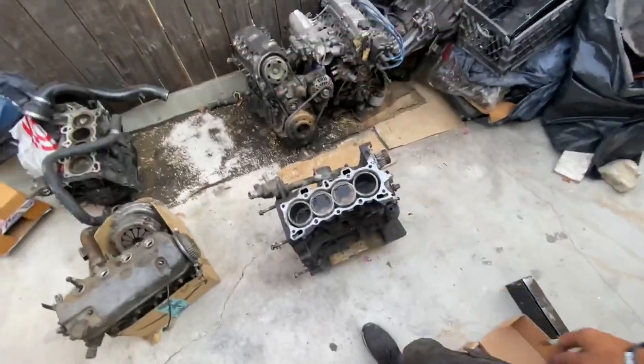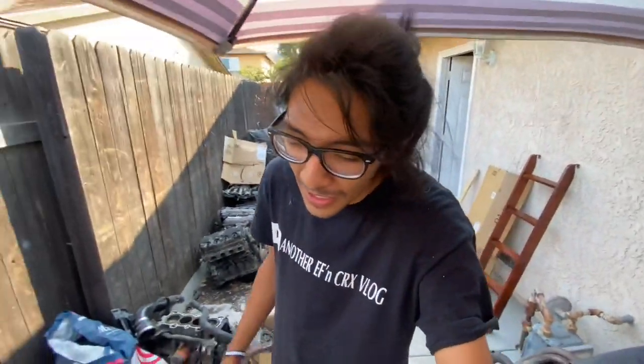This is a D15B block. It came from Jesse Garcia — he donated it. He said it smoked worse than his grandpa. I'm hoping that's just because of the valve stems, that it was all coming from the head. I'm betting my money on it that we're gonna have a good block. You guys saw how badly the Z6 inside of my car is smoking.